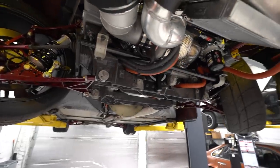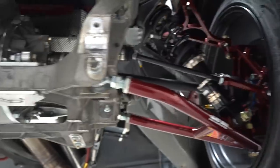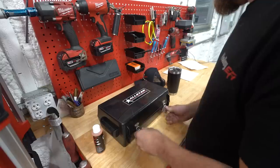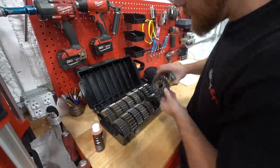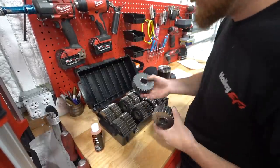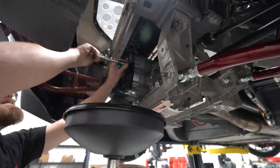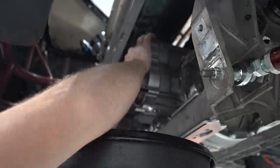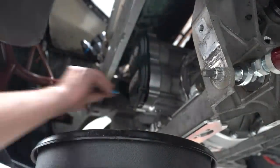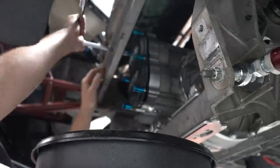The sway bar fits about as good as I could have hoped for a combination that isn't designed to work together. We still have plenty of tire clearance — the sway bar won't be the limiting factor on how much angle we can run. With that done and the rear suspension roughed out and basically aligned, it's time to change the rear gear. Our gearing won't be quite right with the smaller tires, so we swap the gears in the quick change diff, get the cover bolted back on, and the car is good to go.